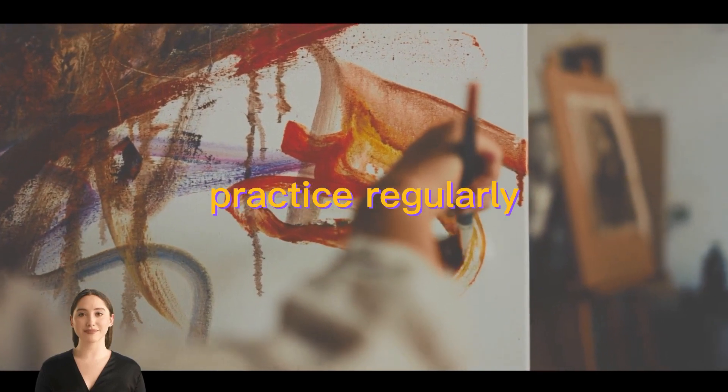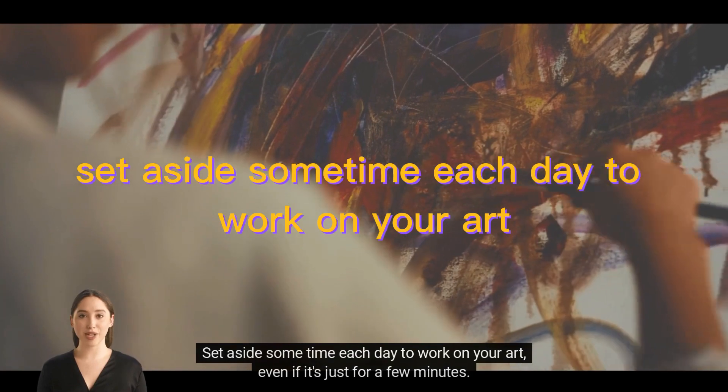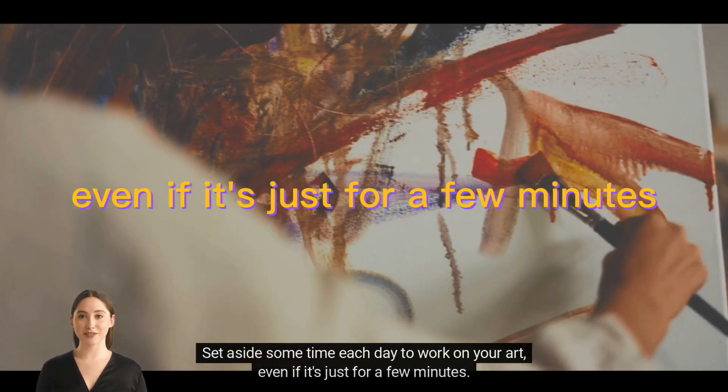Practice regularly. The more you practice, the better you'll get. Set aside some time each day to work on your art, even if it's just for a few minutes.